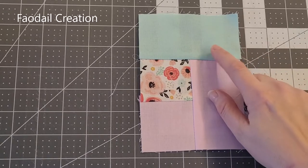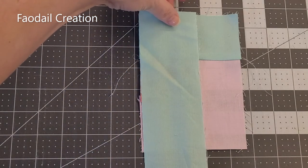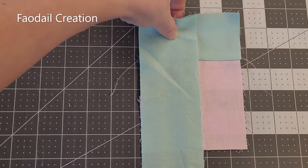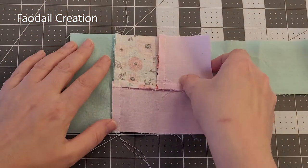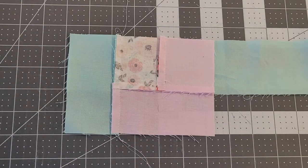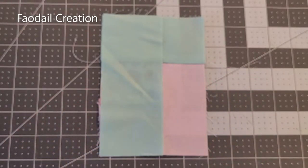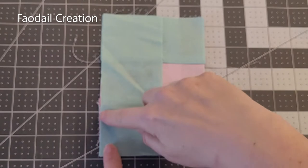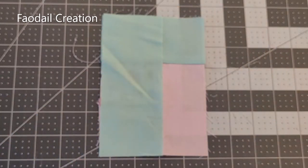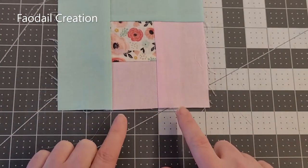I've opened it up and pressed it, and I'm going to use that same strip again — putting it on this side now. I'll get that all lined up, flip it over, and cut it off at the bottom. I'm not going to use any more of this so I'll put it to one side, and sew a quarter of an inch down the left hand side of our log cabin. I have now pressed it open, and now we're going to be working back at the bottom again.